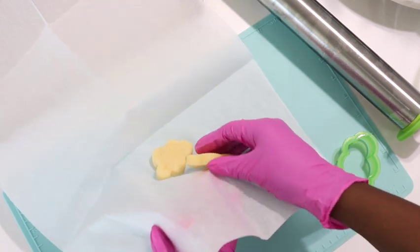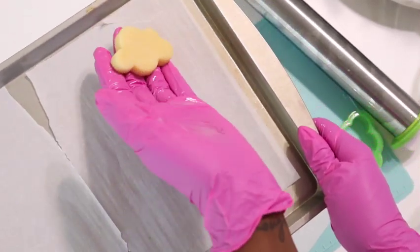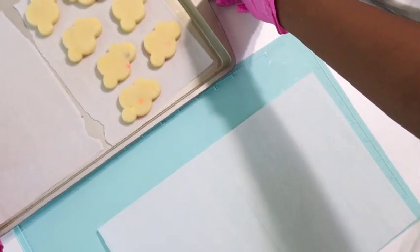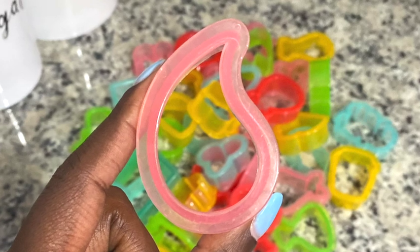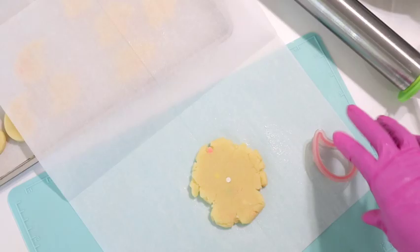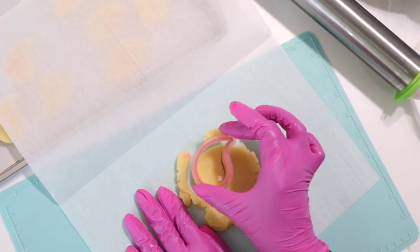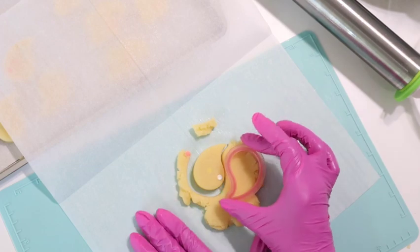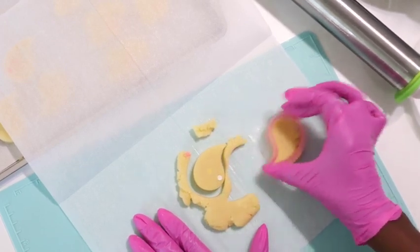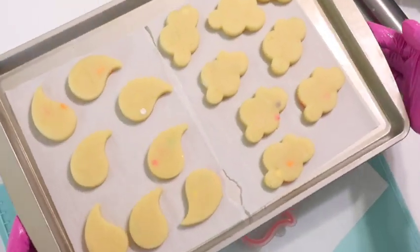So I'm going to gently peel this off of my parchment and just check the back for any inconsistencies. And this actually is looking really, really great, especially since it's cake. I have a baking sheet right here already prepared with some parchment as well. I'm going to lay out my shapes on the baking sheet and get started on my next design. I'm going to be using this other shape — I have no idea what this is, but it's looking like rain — to create the other portion of my cake pops. I'm just going to press this into my cake mix, give it a little shake, and once it has that perfect shape, move on to the next one and do the same thing. Just like all the other shapes, I'm going to put them on the parchment-lined baking sheet and pop that in the freezer for just a few minutes.